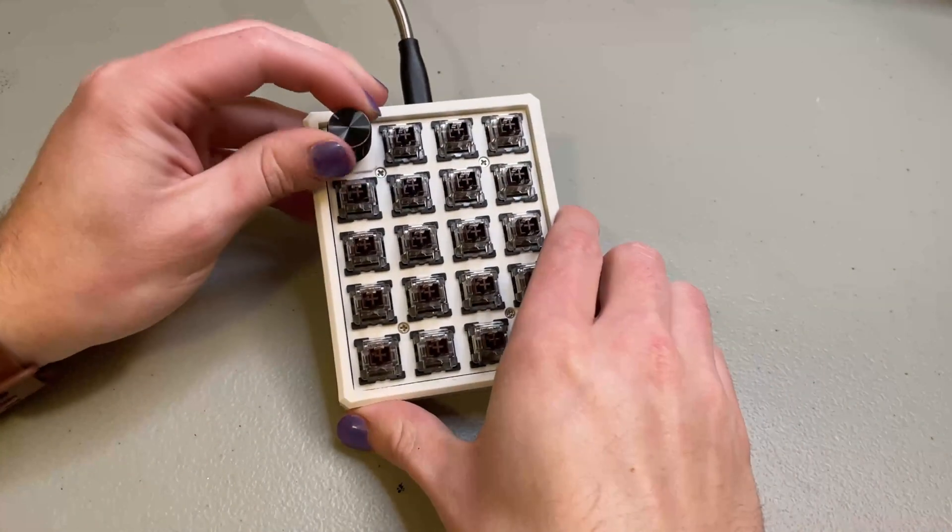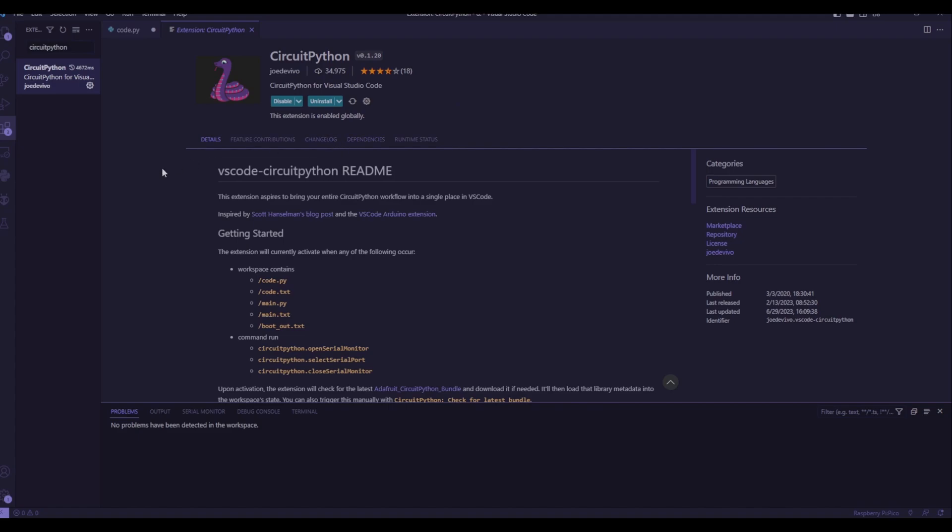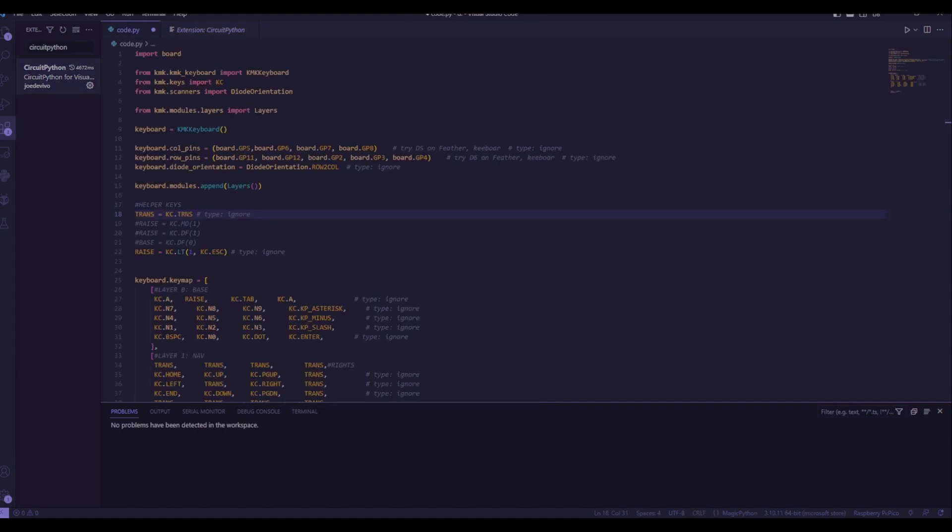With the assembly done, we can take a look at the code. A real quick note — I am now using the CircuitPython library in Visual Studio Code, I'm not using PicoCodeW anymore. Over in the code, we only have to add a few things to get the encoder to work, but it's very similar to getting the whole keyboard to work.